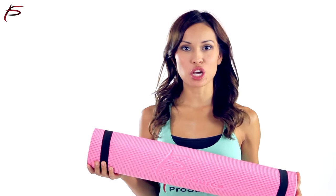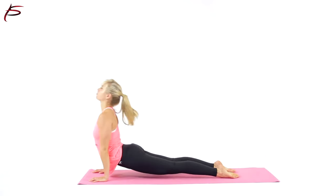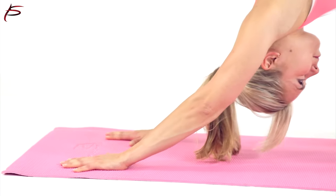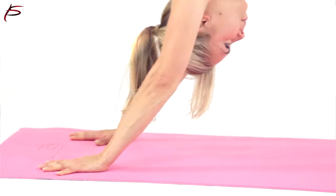Whether you're a beginner or a seasoned yogi, we can all agree the perfect yoga mat is crucial for your practice. Reward yourself and your body with the ProSource Premium PVC quarter-inch yoga mat.